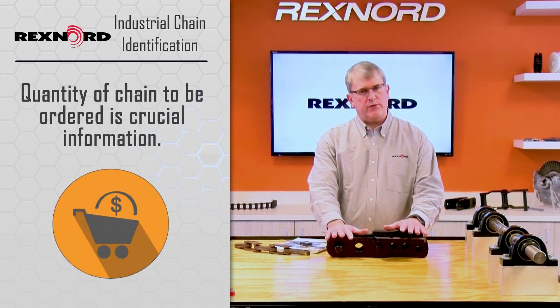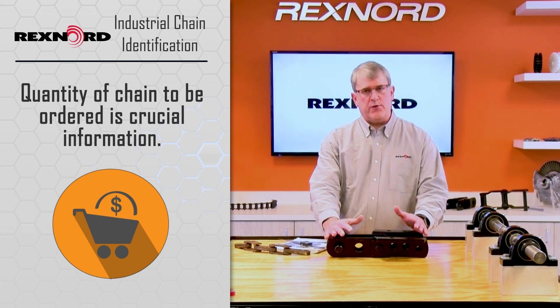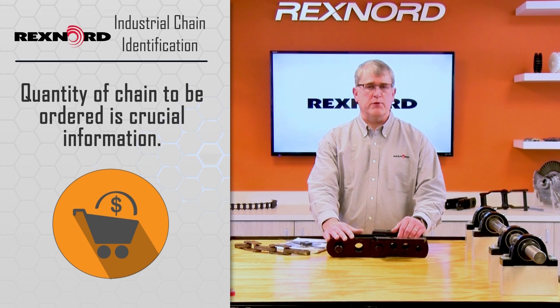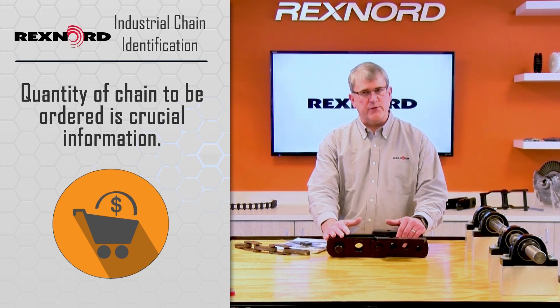The next piece, and probably the most important one on any chain that's made to order, is the quantity. It's very important on made-to-order to have the quantity because that impacts your price. So please provide the quantity that you need, whether it's small or large, because it does play a factor in the price you'll get.